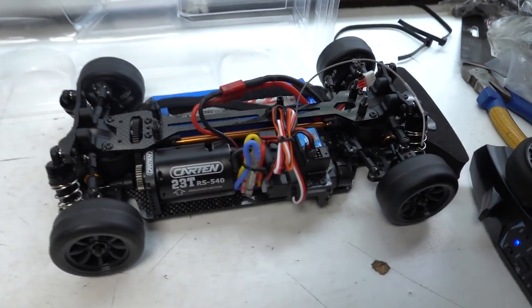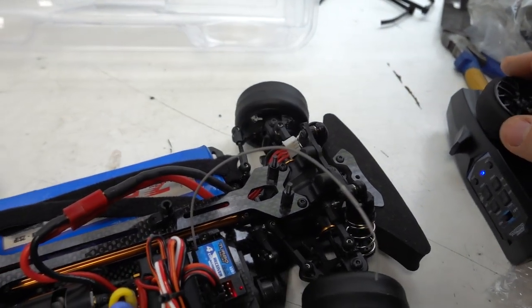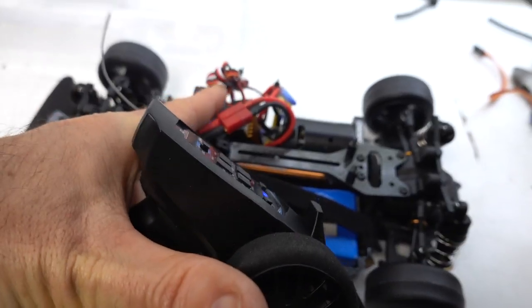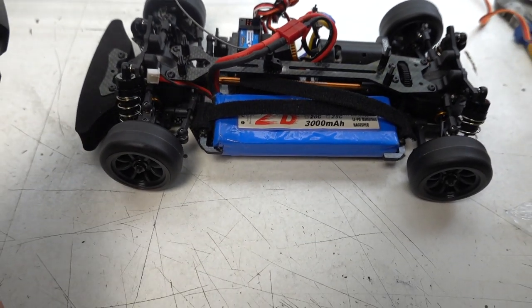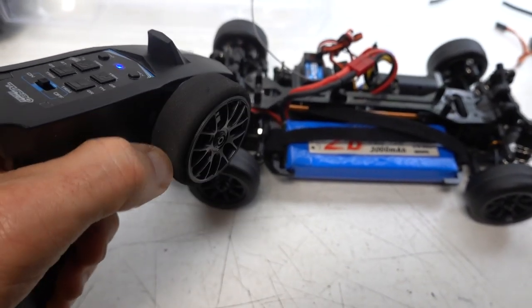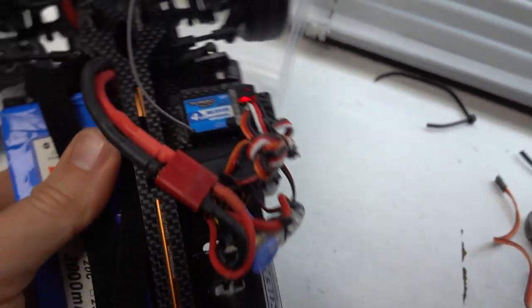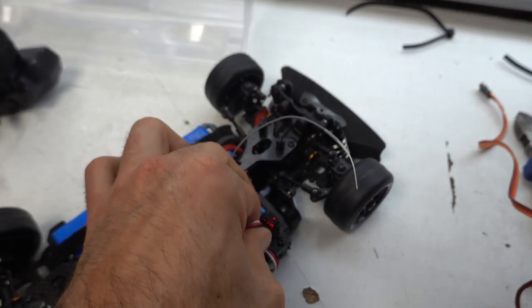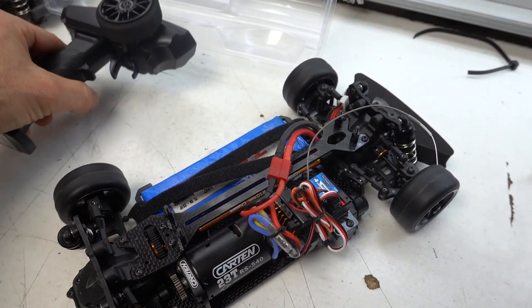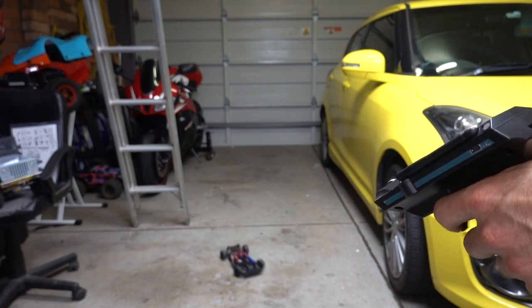Let's plug everything in and turn the controller on. I've got a nice little switch here with a rubber boot. So that's taking a LiPo battery no problem, but why is the steering off center? On further investigation, the throttle and steering channels seem to be swapped. The steering channel on the included 4-channel receiver seems to be faulty, so I swapped it out. I hooked up my trusty Flysky FS-GT3 receiver, and it all works as it should.